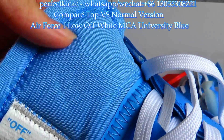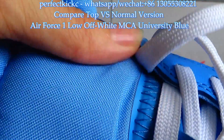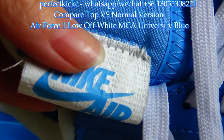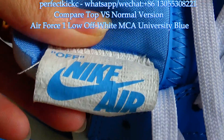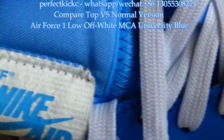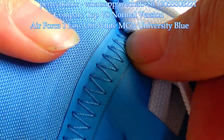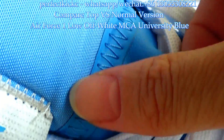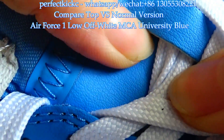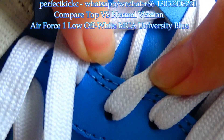The most important part I want to talk about is the shoelaces, because there are many differences. You can check the material — it is made of good cloth material. There is a tag with Off-White text on it. In the middle, you can see the stitching is fine and beautiful. The lower part is soft and made of good leather material, so this is good quality.